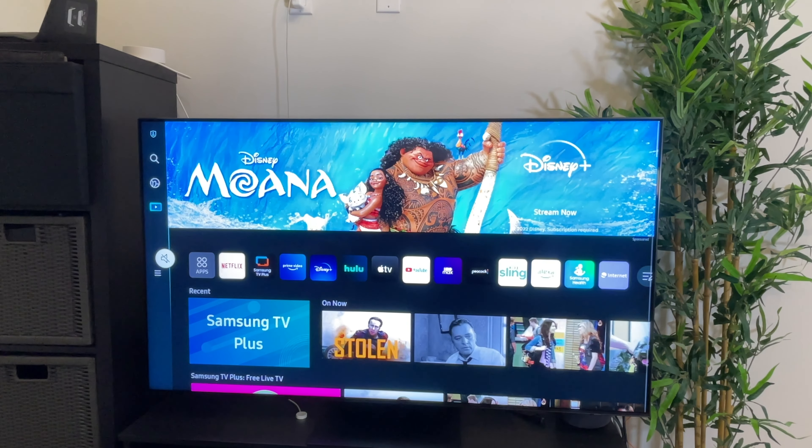Welcome back to the JC Tech and Finance channel. Today I'm going to be giving you my first impressions of the Samsung QN95B QLED TV. But first, if you haven't seen my previous video doing an unboxing of this TV, you can check it out — we will get to my impressions right after this.